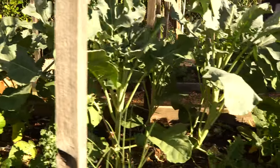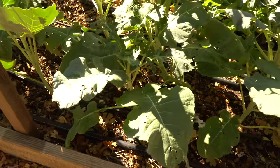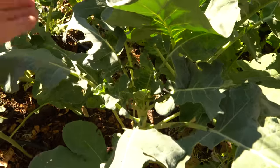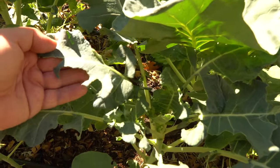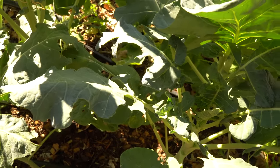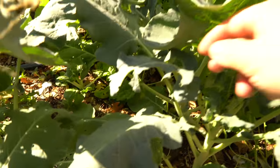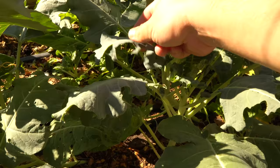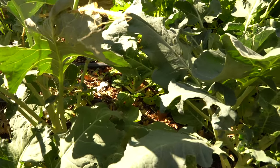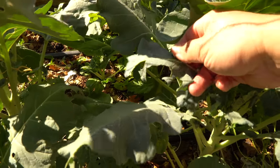The broccoli I planted in the beginning of September is going pretty well, but it's also being plagued by the green caterpillars of the white cabbage moth. You can see one of the caterpillars right here on that leaf — you can see how much they've eaten. It's kind of tough to battle these, but what I've been doing is picking them off as much as I can and killing the white butterflies as soon as I see them. The chickens love these caterpillars.